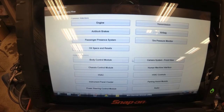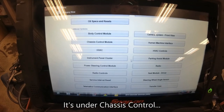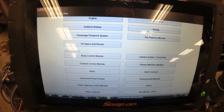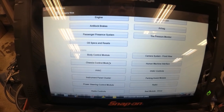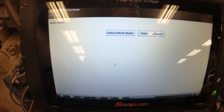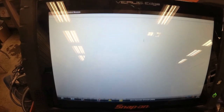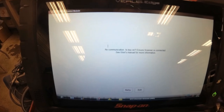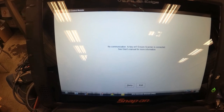Where is the trailer brake control module — body control, or maybe they're going to call that the chassis control module? Yes, that's right, that's where it is — trailer brake control, display codes. It still cannot communicate with the trailer brake control module.